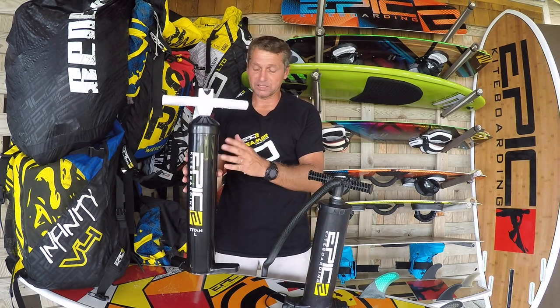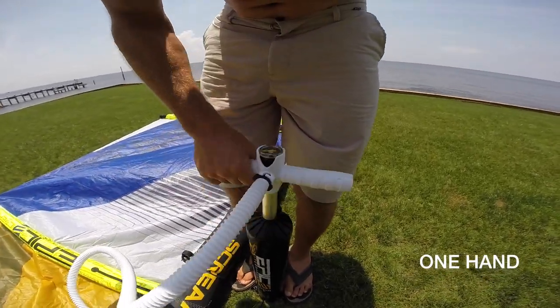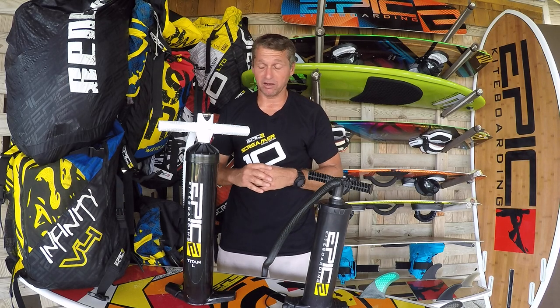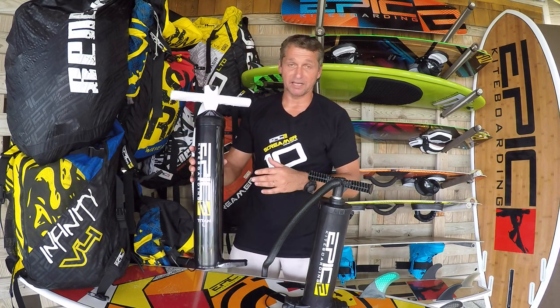This is a new part of the Titan line. The reason we came up with this large pump is because of a lot of customer requests wanting a pump that's easy to inflate kites with, especially big kites. So as you can see, we listened to our customers and came up with the Titan. This pump is available on our online store and also to any selected dealers worldwide.